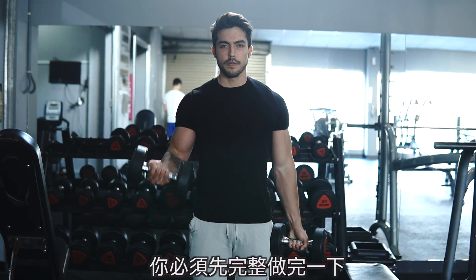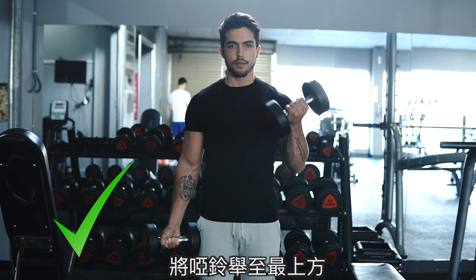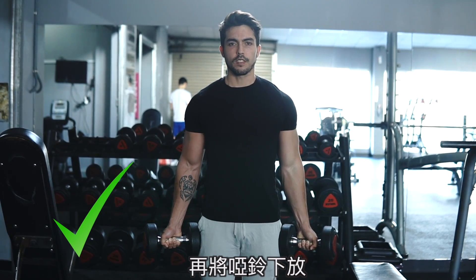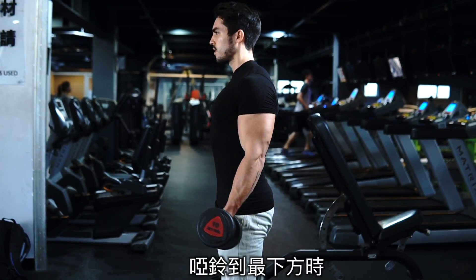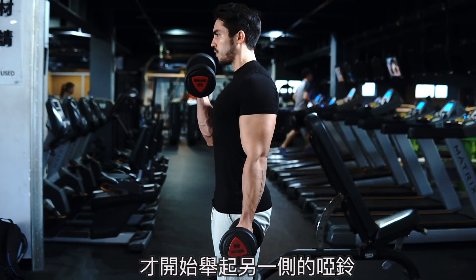To fix this, you must finish a complete rep on one side first by lifting the dumbbell all the way up and then lowering it all the way down. Once you have reached the bottom, only then should you commence lifting the second dumbbell on the opposite side.